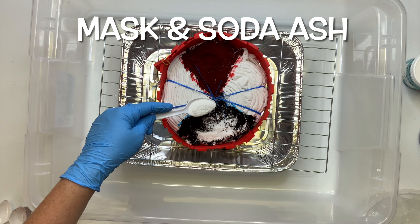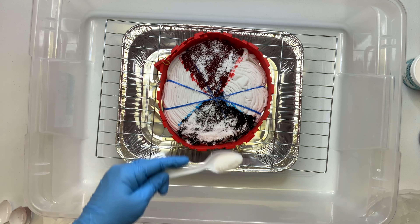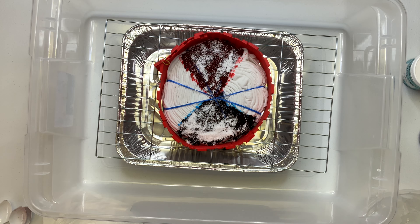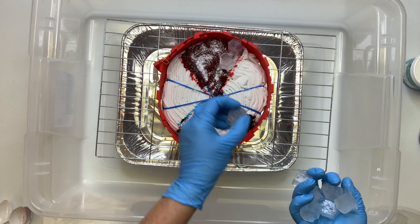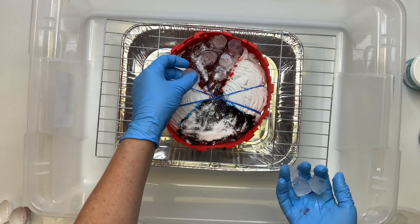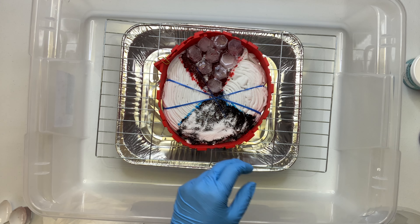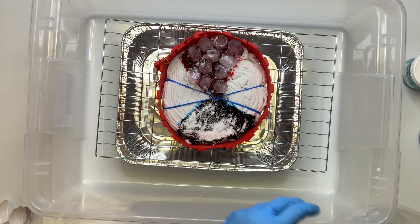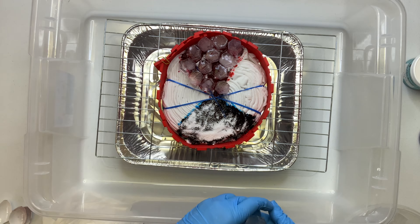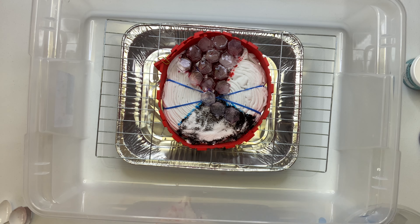I'm only adding the soda ash where I place the dye. Usually you see me add ice to the entire project, but for this one I want the white to have a chance to stay white. I know the dye is going to creep, so instead of using my nugget ice I've decided to use my second favorite ice cubes. I do have a link for these trays down below in the description box, and I also have a tutorial that I made because I love these ice cubes that much. I highly recommend these little ice cubes.